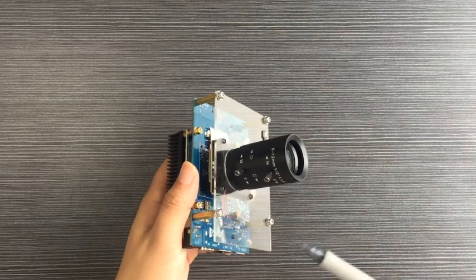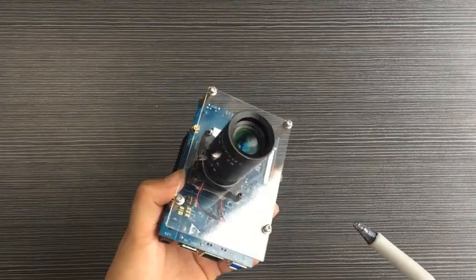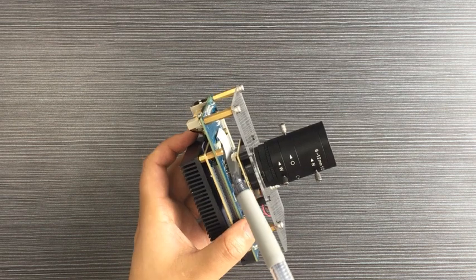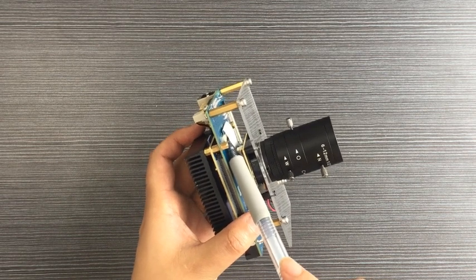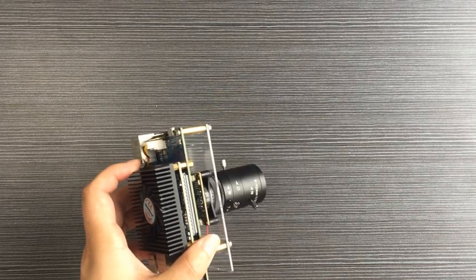The Starter Kit comes with the Sony IMX334 4K sensor. The sensor is on the back of the board and connected to the MIPI-CSI interface through an FPC cable.